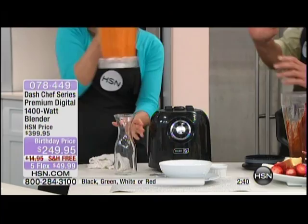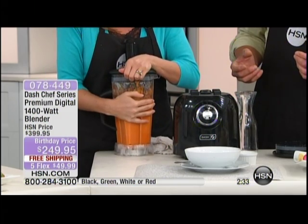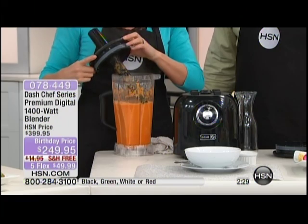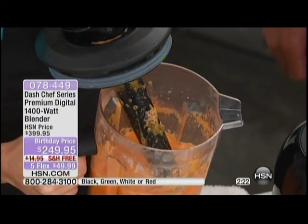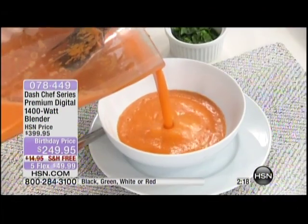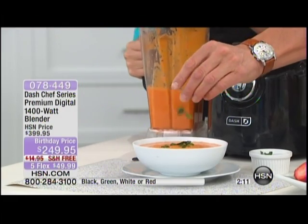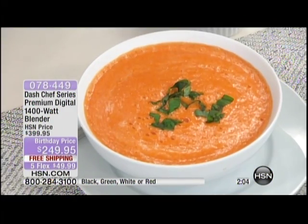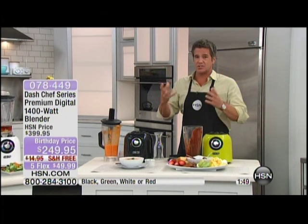We also made tomato soup. All we did was put in fresh tomatoes, a little bit of flour, some herbs — basil, cilantro, oregano, garlic, whatever you want. Look at that steam pouring out against my apron. That steam is from the power of a two horsepower motor at 35,000 revolutions per minute — unprocessing your food. That is the tastiest, most flavorful, healthiest tomato soup. We didn't add any cream — it's the RPMs incorporating air that gives it that great burst of flavor.